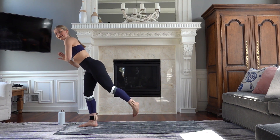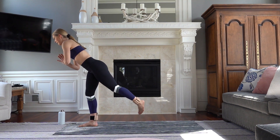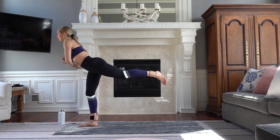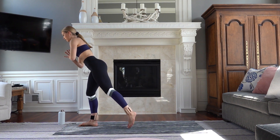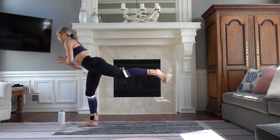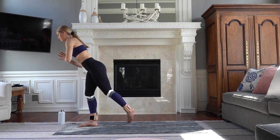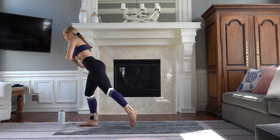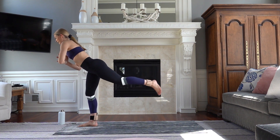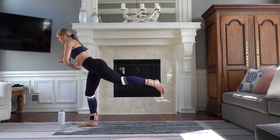Really feeling that hamstring, and my standing leg is burning too in my booty. Let's do eight, seven, six — strong posture here. Five, four — control. Three, two. On your last one, you're going to hold it in the center.